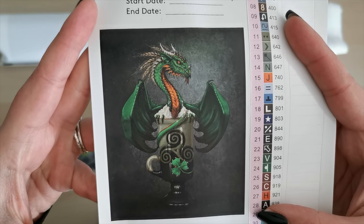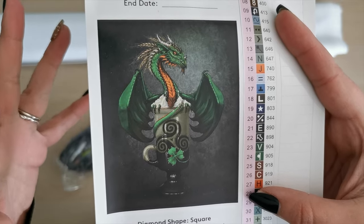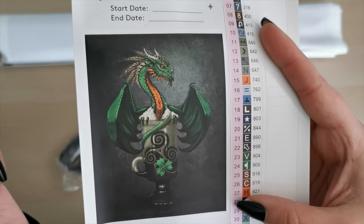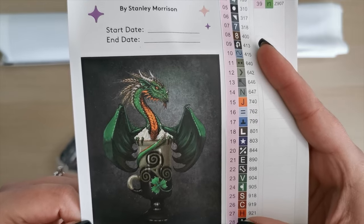Isn't that amazing? This is the Triscoll in Ireland and it represents things like harmony and the turning of the seasons. Isn't it beautiful? Absolutely love it. Ireland represent.